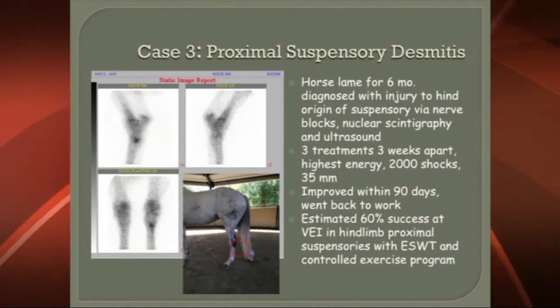One of the rationales of the three treatments three weeks apart is you get to create a healing environment — you get that ligament attachment to the bone to regrow its cellular structure and get more blood supply there, then give it time to improve and heal. If the modality didn't work, you go on to surgery. If it did work, you've solved the problem without a surgical approach.